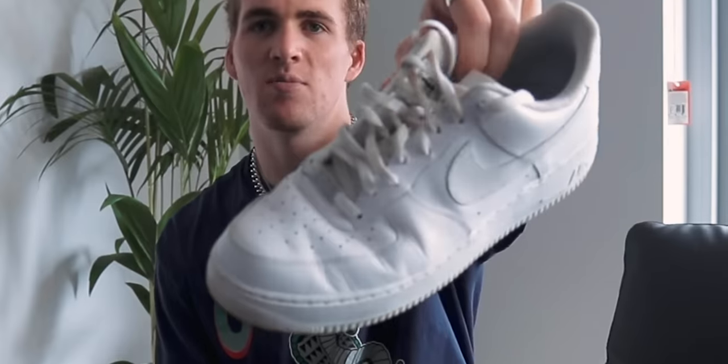I usually wear my Air Force Ones as my beater shoes just because they're really readily available, and if something does happen to them I can just go to my local sneaker shop and buy a new pair. Not gonna lie, because of that they do have their fair share of creases — I'm a bit lazy, I beat them around a lot, and it probably doesn't help that I have a big size 12 foot. Anyways, in today's video I want to show you how to bring your Air Forces back to life by getting the creases out.